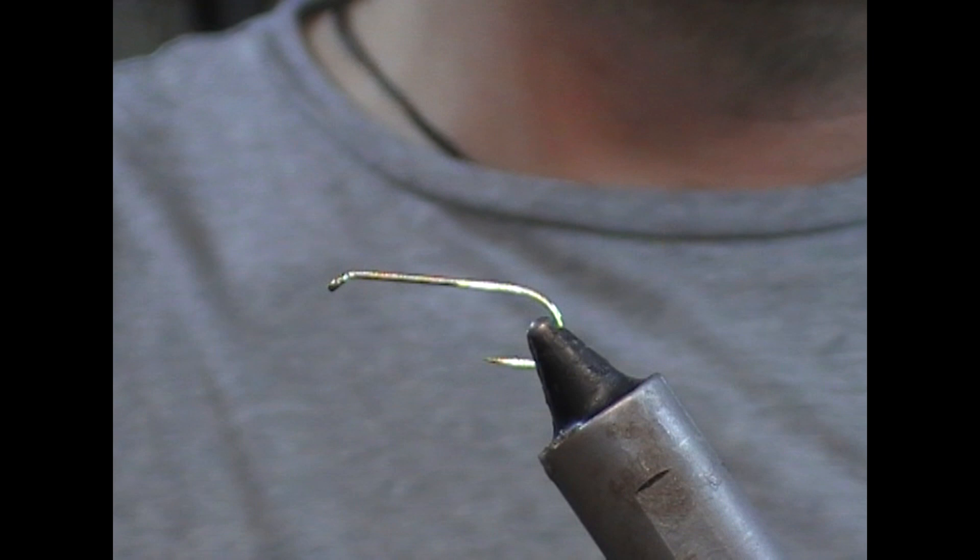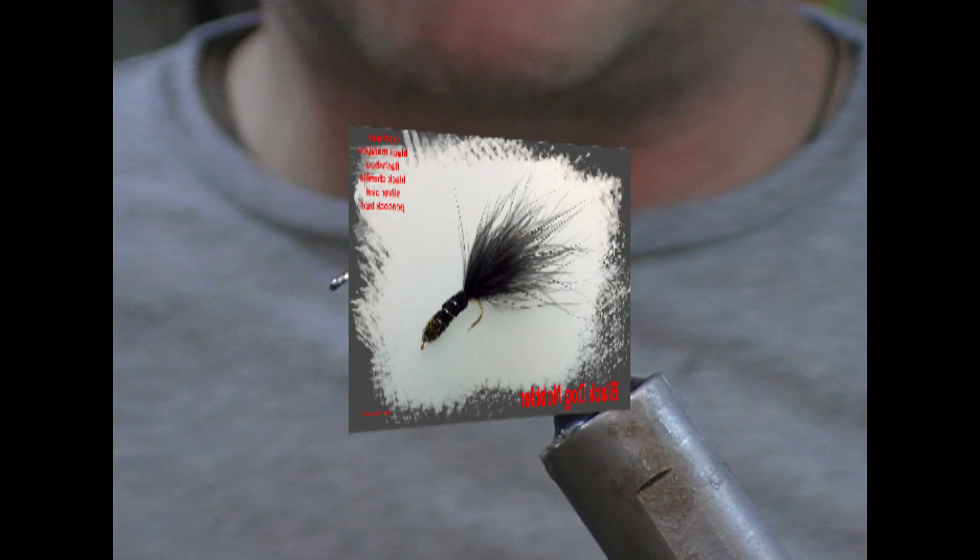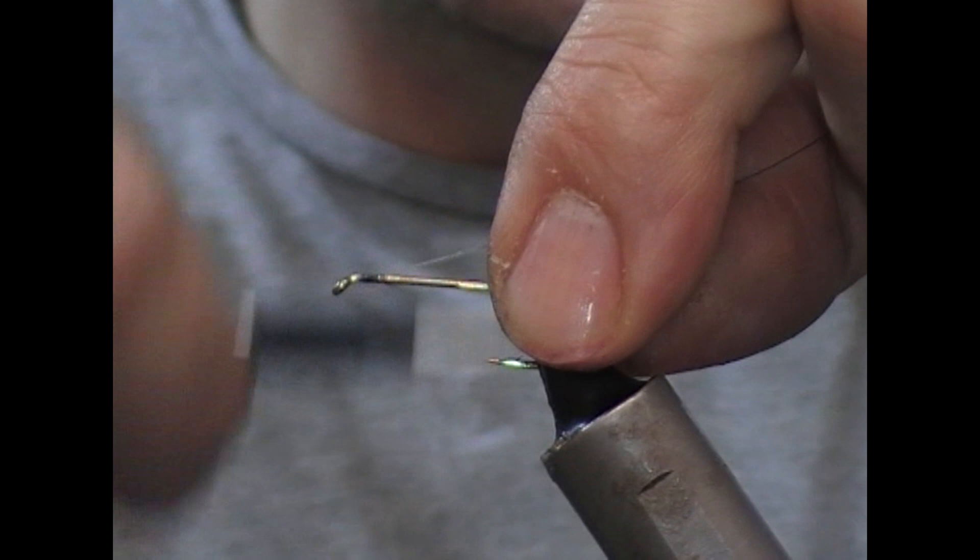I'm going to tie another one of these blasts from the past flies. This one is a Black Dog Knobbler. I have a Kamasan B830 in a size 8 here, and I'm using a black — well, it's a very dark grey — nano silk, so it's a very strong tying thread.